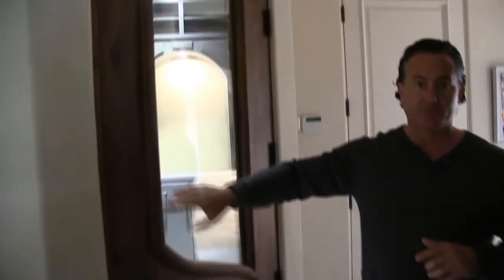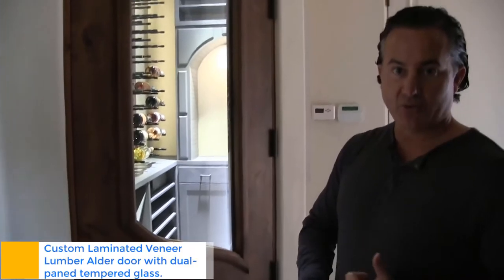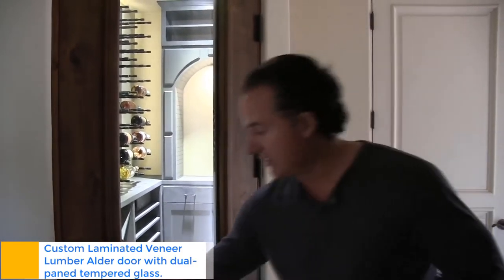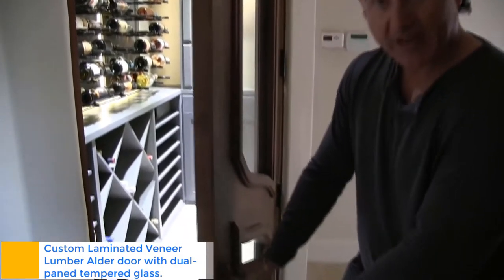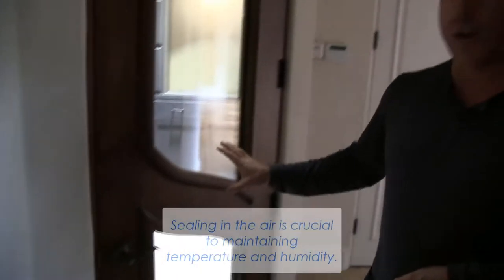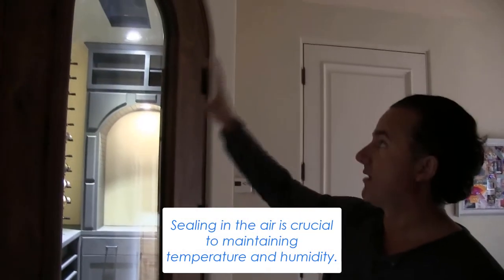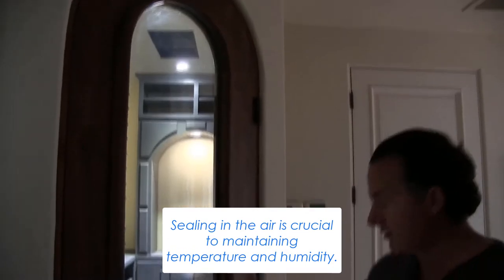So what we did is we provided them a new door. The best thing about the door is the insulation — it is an LVL core laminated veneer lumber door. It has an automatic door bottom that seals at the bottom to keep the air in. The customer is also working on a really cool design with a round door and round glass.